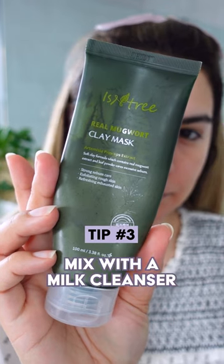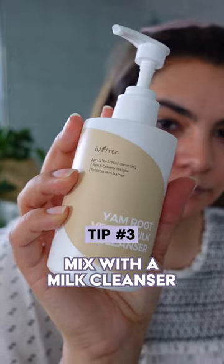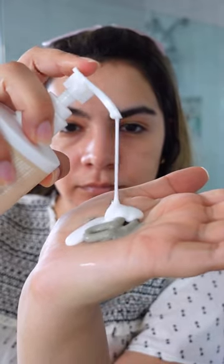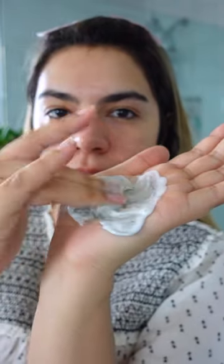Tip number three: mix your clay mask with a couple of pumps of a moisturizing milk cleanser. This creates a foamy, mousse-like texture making applying the clay mask really easy. The clay mask will still help to refine and clear out the pores, and the moisturizing milk will help make sure that your skin does not feel dry and tight after washing it off.